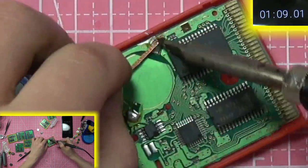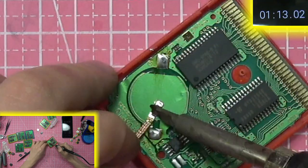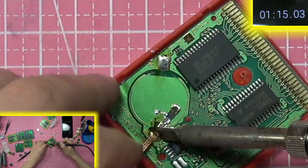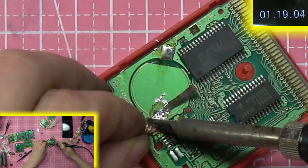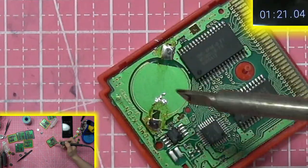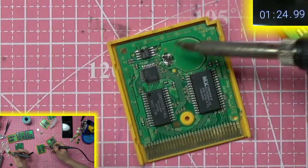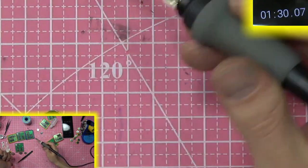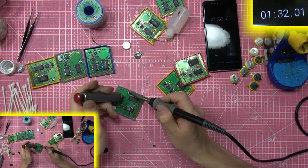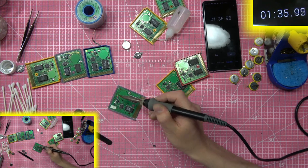Next I'm going to add flux and then use solder wick to remove the old solder. But because this is a speed run, solder wick just isn't cutting it — that's taking forever. So we're going to use the solder sucker and just boom, use that to remove all the solder on these eight as fast as possible.